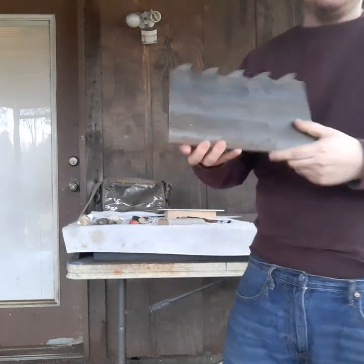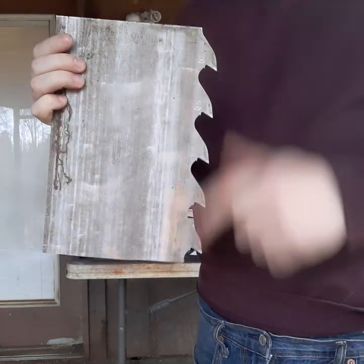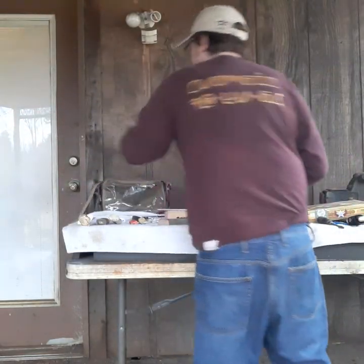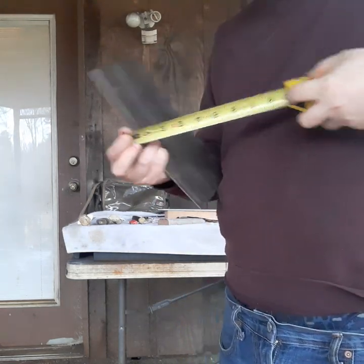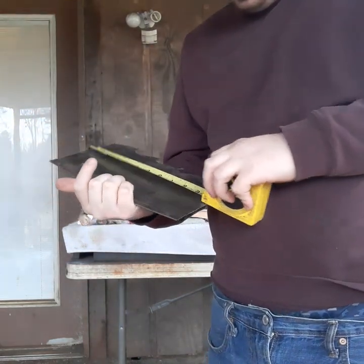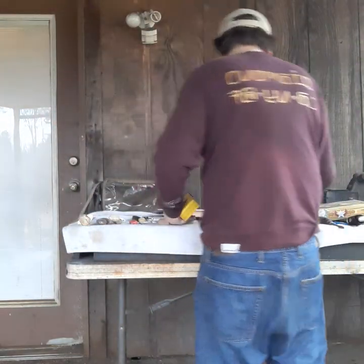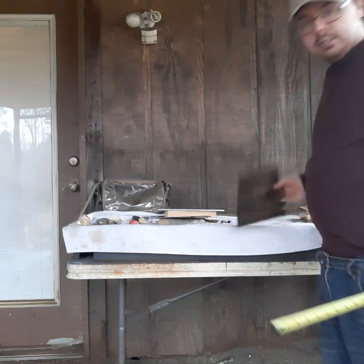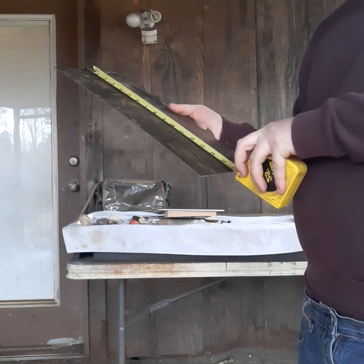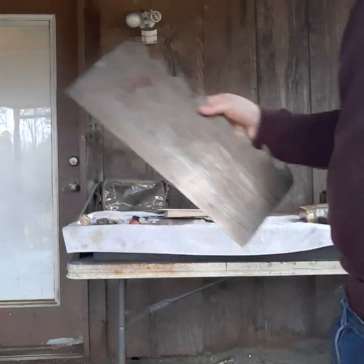My favorite part: he gave me these giant sections of sawmill blades. For those unfamiliar, a sawmill blade runs up and down and that's what cuts the trees. I brought a tape measure to show you — this piece is seven inches wide and about ten inches tall. That's gonna make some very good knives. The even bigger piece he sent me is 16 inches tall and seven inches wide — that will definitely make some excellent knives. Thank you very much, Mike.